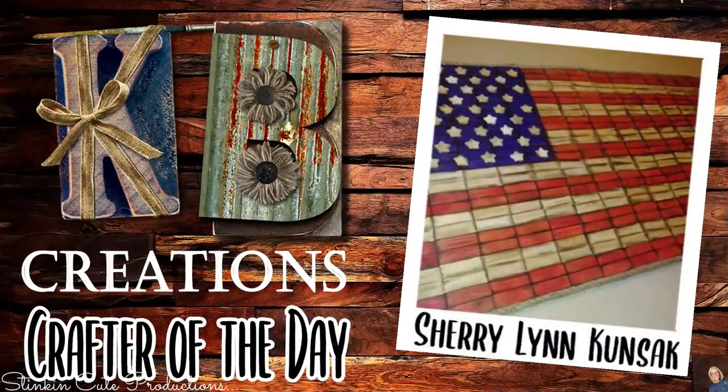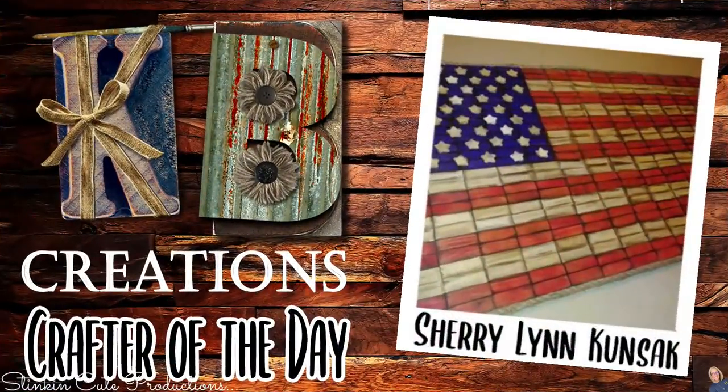Who is today's KB Creations Crafter of the Day? It's going out to Sherri Lynn, who's bringing us her recreation of my DIY Jenga block US flag. I am loving that rustic look that you added to each of the blocks. Absolutely amazing, Sherri — thank you so much for sharing your creation with us today.